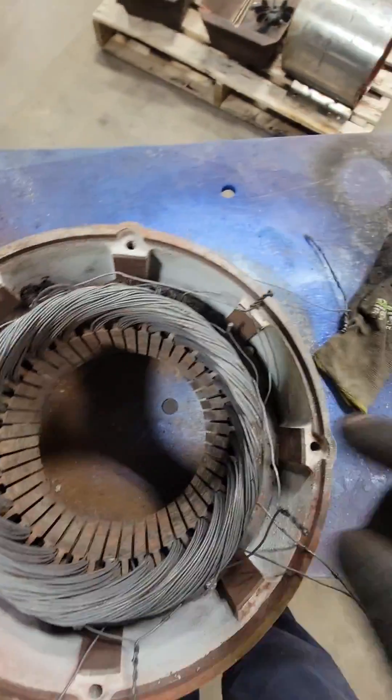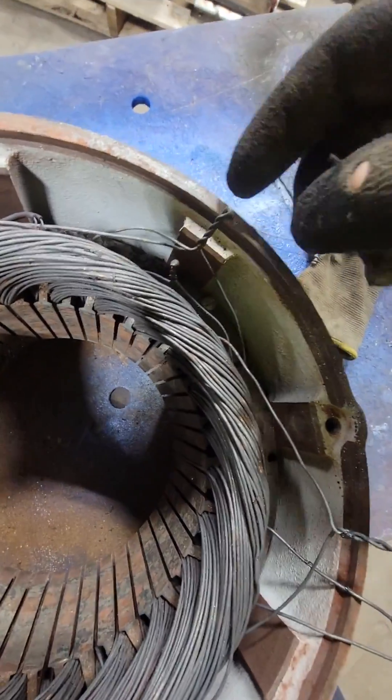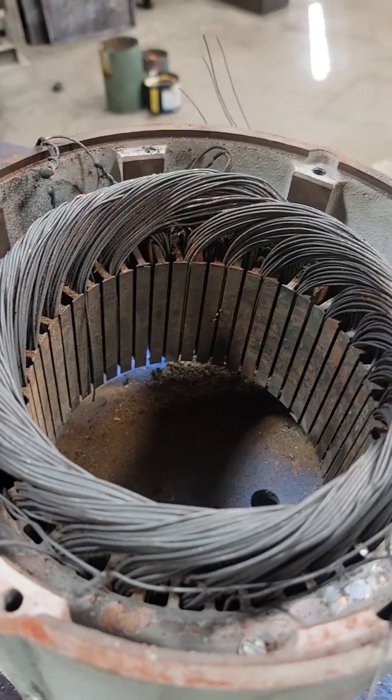Each one of those leads is attached to one end of a coil, which is a number 16 wire. This is the one thing I'm going to change. Here is our Y point right here — you can see that we have three wires going to this. This is our neutral point, or our internal Y.